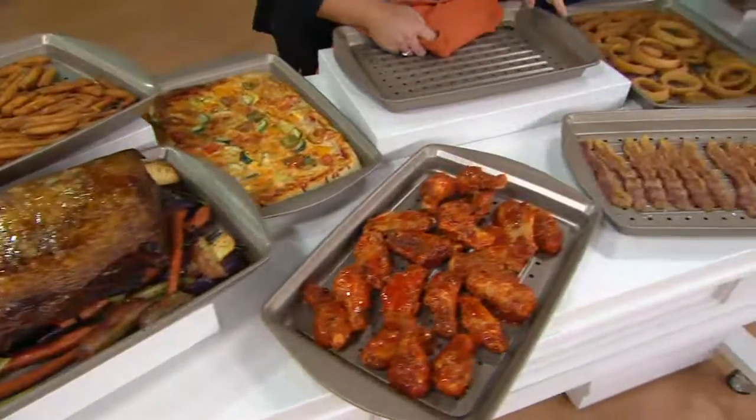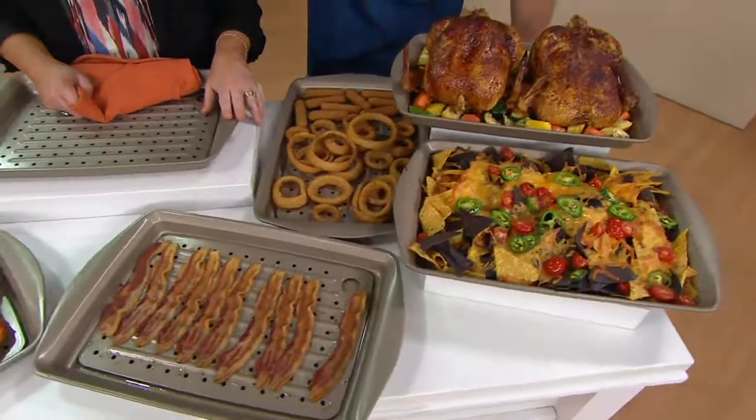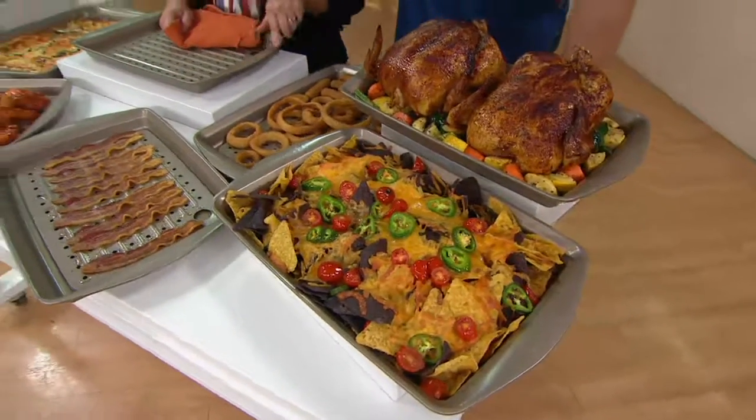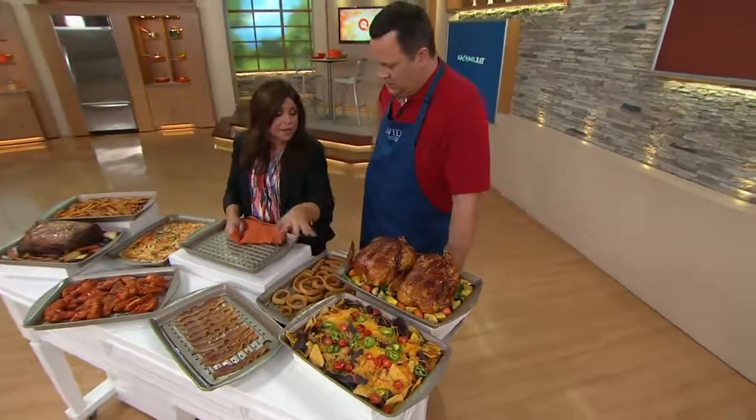Even if you're just making nachos — these don't have our silicone handles on them, it's just a straight up metal baking sheet — so it can go under the broiler, of course. With silicone, you can't put it under the broiler because it will melt and you have to cover it with foil. So this is great if you love to make nachos.